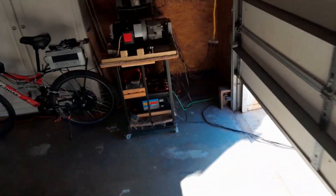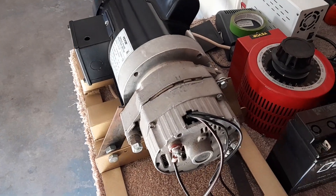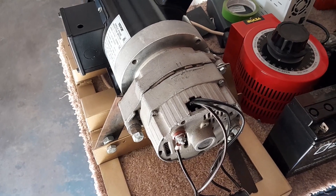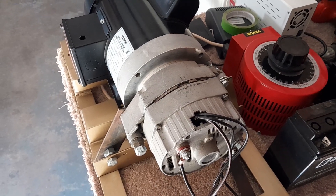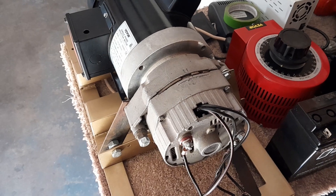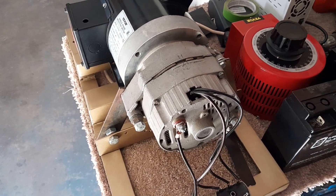I also wanted to show you what I have been doing with the alternator with a motor attached to it. The flywheel is actually on the protrusion that comes out. I had to use a sleeve to make the rotor fit on there, and it's a Missouri Wind and Solar rotor, and then the back part is a 48-volt stator.